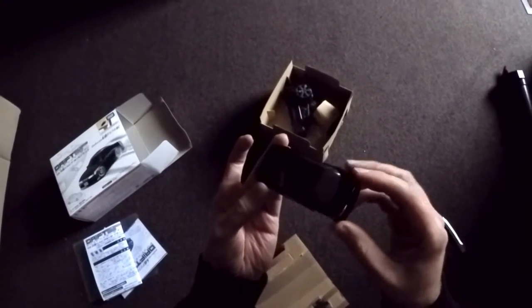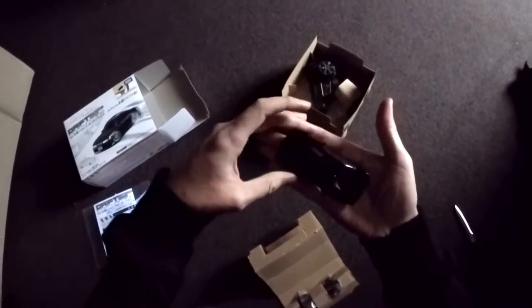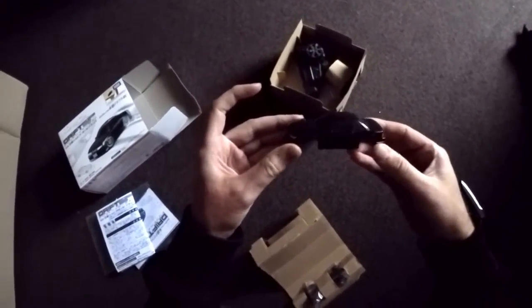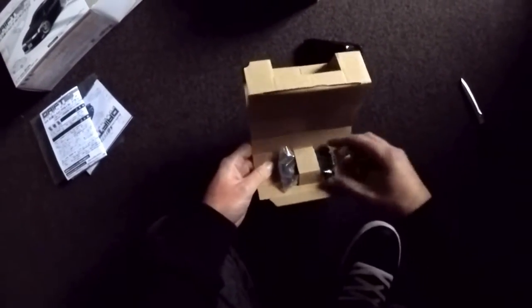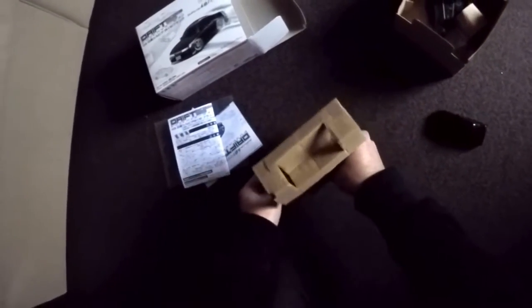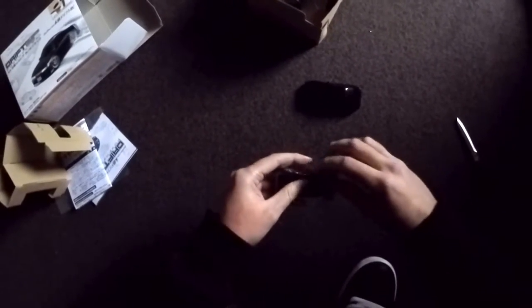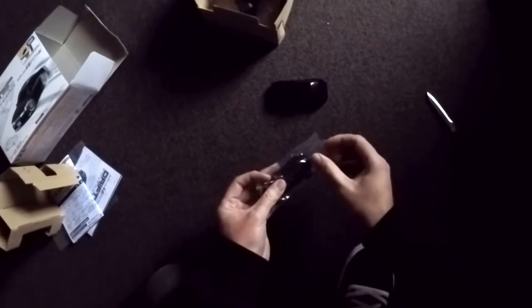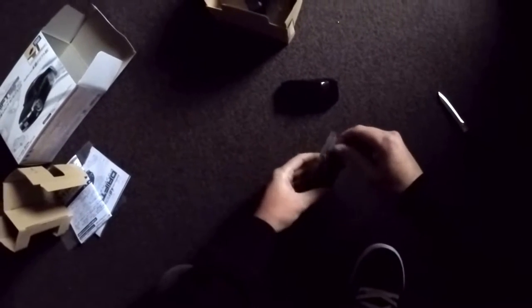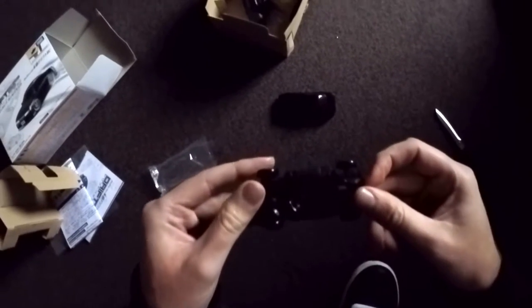There we go — so neatly packaged. Look at how chibi it is, it's so small! We actually don't need stickers — I already have stuff on here. It's ridiculous how small it is. Here's the little car. Fold this down, slide it out, there you go. Wow, it's so small!